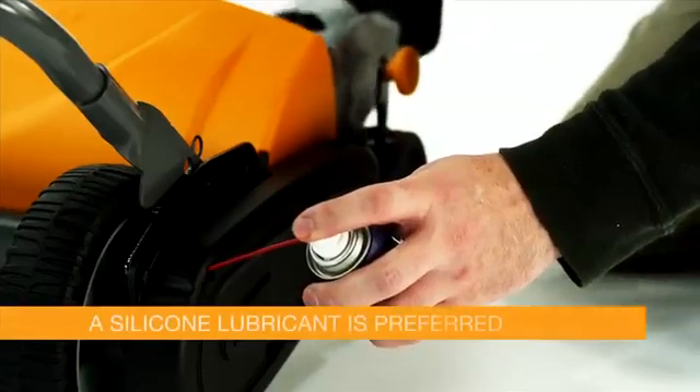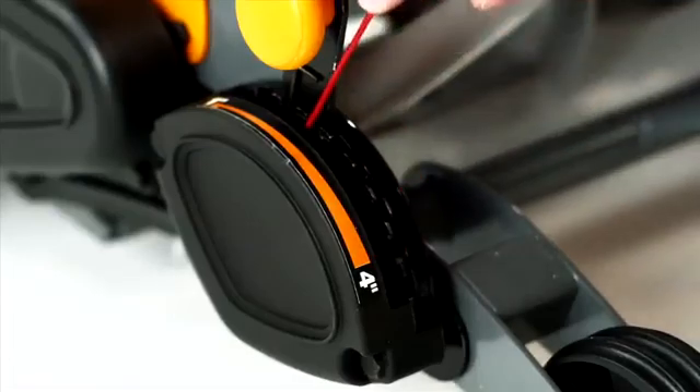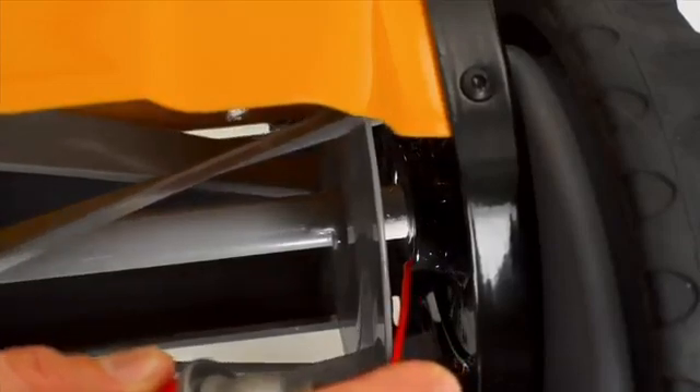Your mower will push easier and last longer if all moving parts are lubricated periodically. A silicone-based lubricant should be applied any time the mower gets wet, before storing for a long period of time, and at least once during the cutting season.